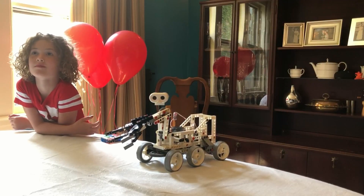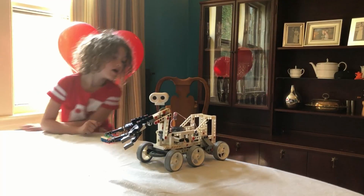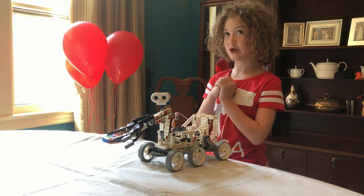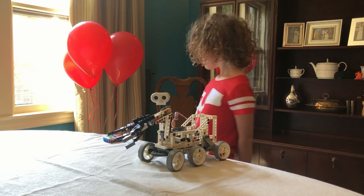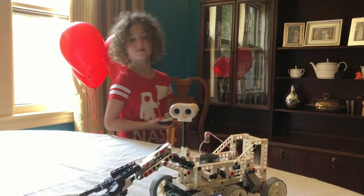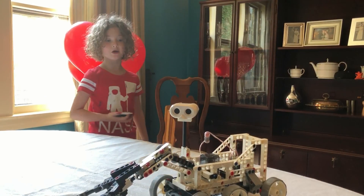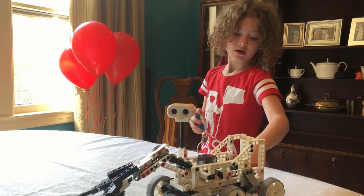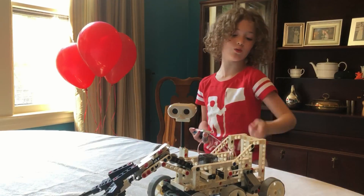What was the most difficult part about building Mars River? His wheels didn't work at first. We had to use some washers from downstairs and the kit. And what did that do? It allowed the wheels to spin correctly and allowed the gears to spin to make the wheels spin.